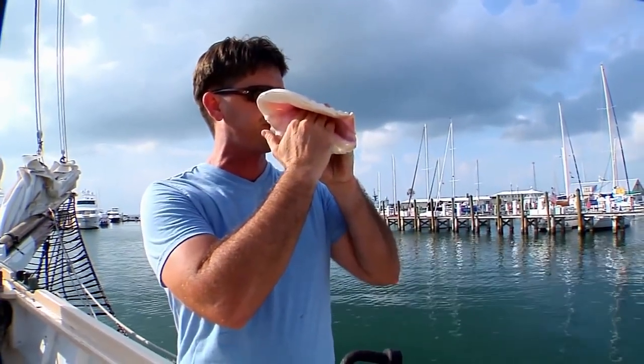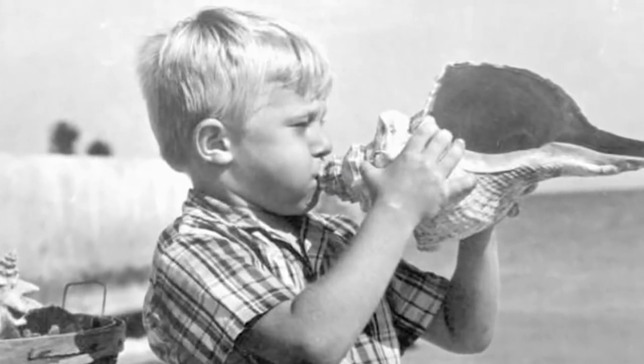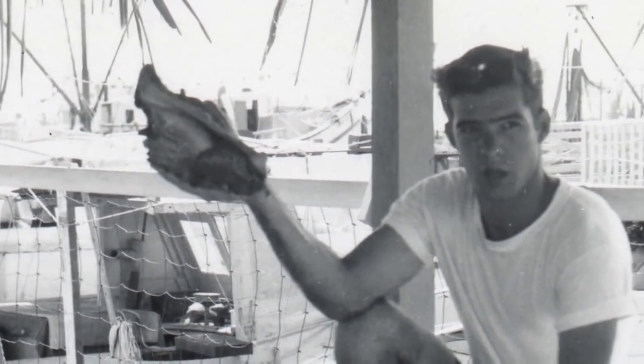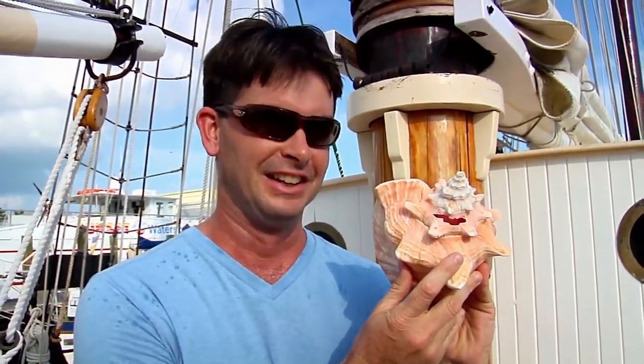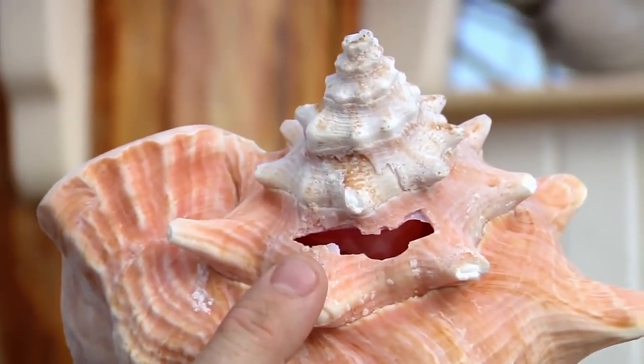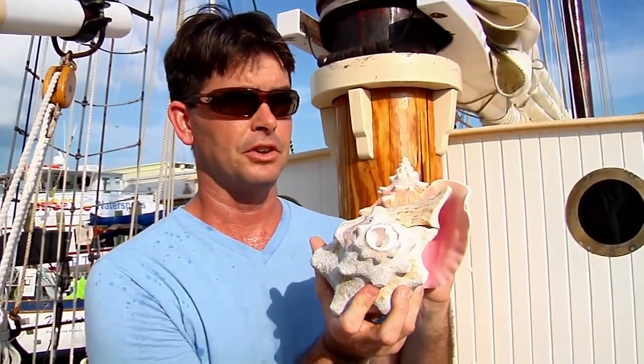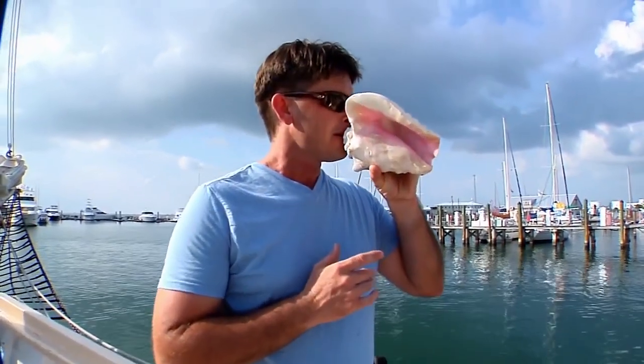I began blowing a conch shell probably as soon as I began being able to walk. My father taught me how to play, and taught my other brothers how to play the shell as well. The tradition of blowing a conch shell in the Keys and in Key West dates back several hundred years — there wasn't a ship that went out without at least one conch shell on it for communications. What I have here is a conch that has been hit with a hammer, and that hammer mark creates a vacuum. The snail falls right out of the shell, and then you can prepare it. This one here has had that spiral end removed, and the shell is then bored out a little to create a mouthpiece, and then you're able to produce the sound.